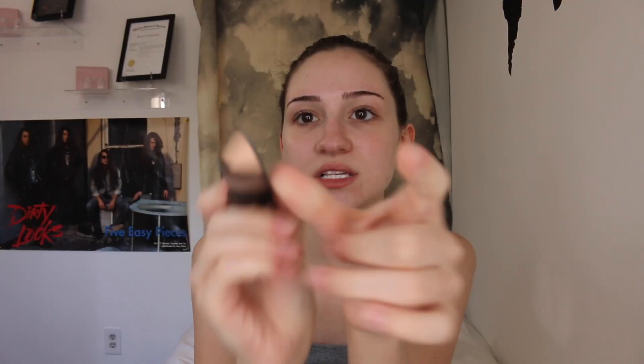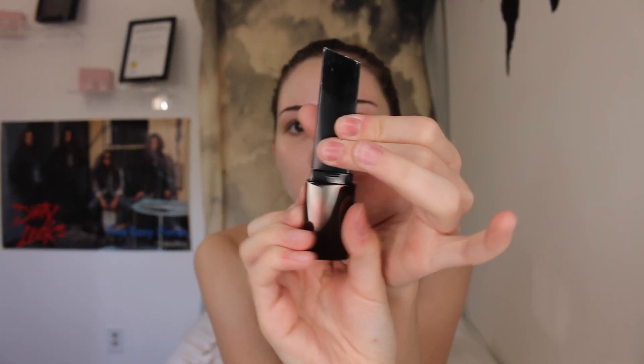If you guys are wondering, on the bottom it says the shade, and I'm in the shade Alabaster, which is one of the lightest shades of course because I didn't tan this summer at all — I'm still so pale. But anyways, you open it up like this and this is what the actual product looks like. The foundation is right there, you just twist it to get it out, and then all you're supposed to do is wipe it across your face and blend it in with a beauty blender, a brush, whatever you prefer.